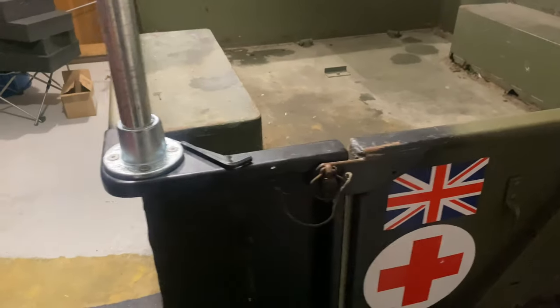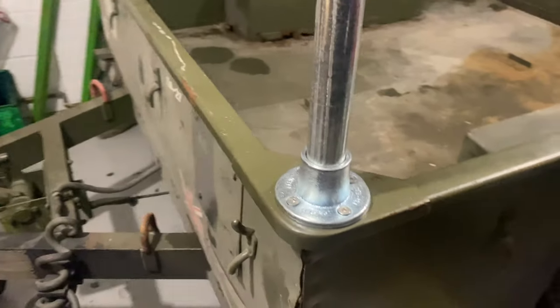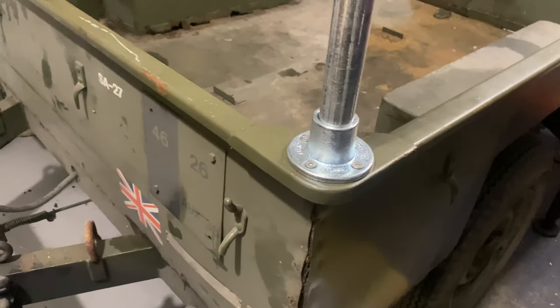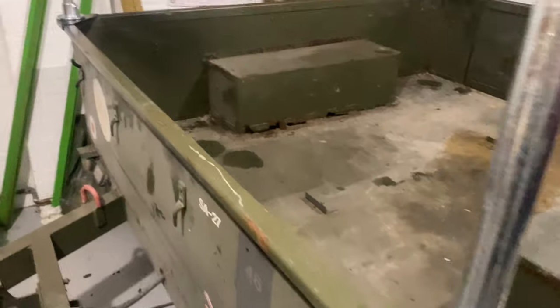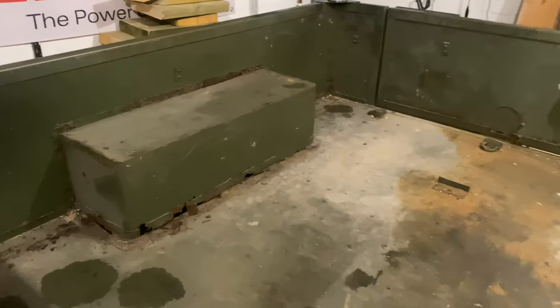I hope to make some more videos to show you guys the progress, but I thought I'd give you a little overview of the framework I've built so far. I'll also make a few videos on the repairs I'm doing. Cheers.